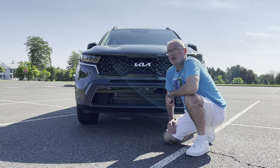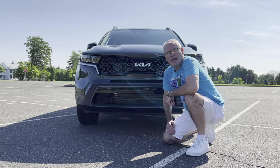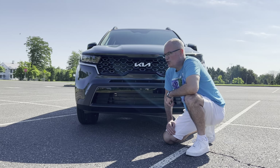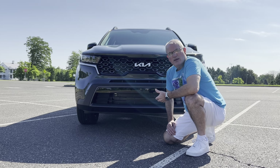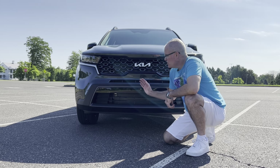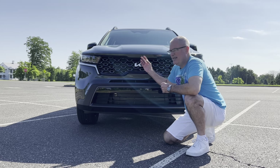Good morning everyone, welcome back to the channel. We are here in the parking lot of the Arm & Hammer headquarters here in Ewing, New Jersey, to take a look at a 2022 Kia Sorento. This one is the X-Line trim. We've had two other Sorrentos on the channel — the SX and the EX Hybrid — this one is the first X-Line trim.